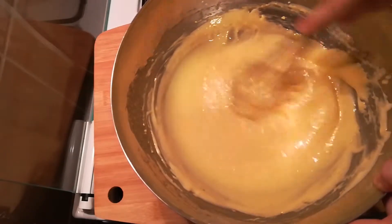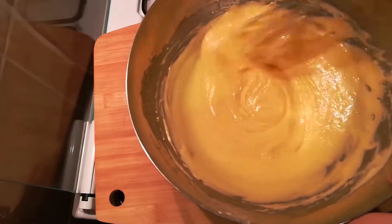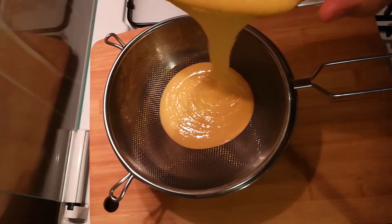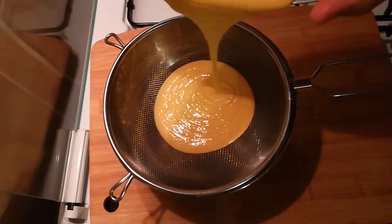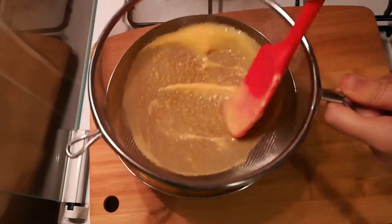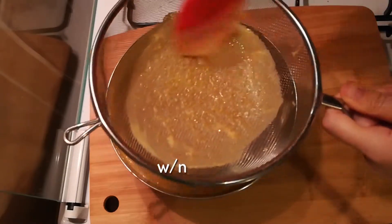This will cool the curd off quite well. When you're done adding the butter, the curd should have cooled off completely. Strain the curd to get the lemon zest out and make this whole experience even smoother.